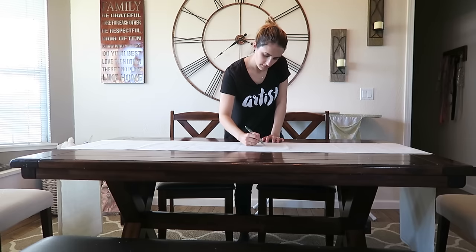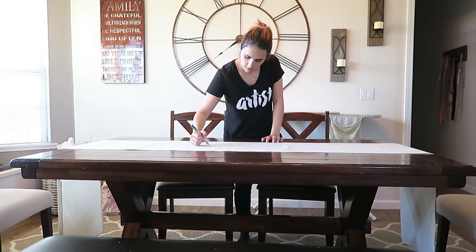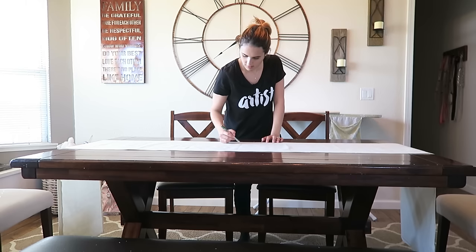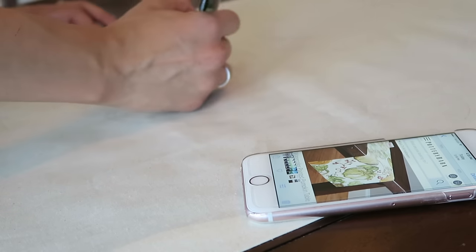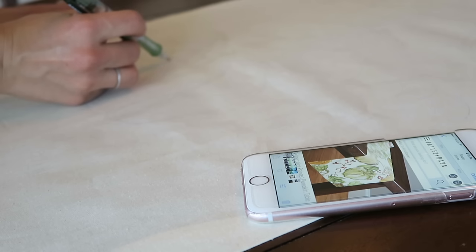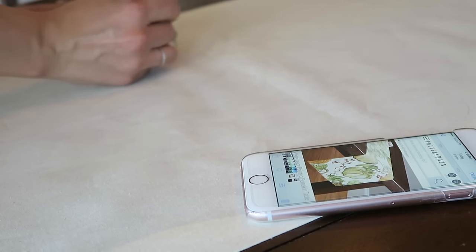I'm going to work with the hemmed version since that's closest to the Pottery Barn option. I'll start by sketching out designs from the center of the table runner and work outward to the edges, since the center is what you'll see the most. I'm sketching pumpkins, gourds, and leaves, using the Pottery Barn runner for inspiration — but you can look at any fall decor you personally like. Feel free to be creative.